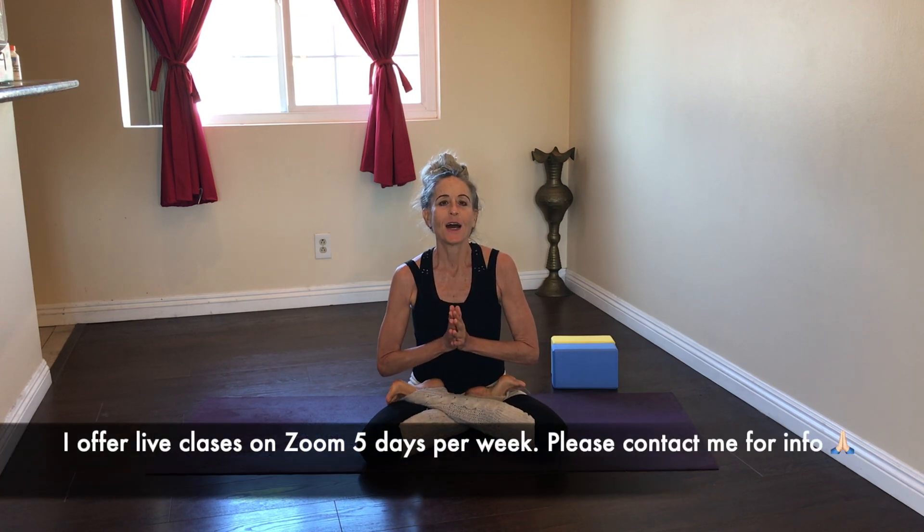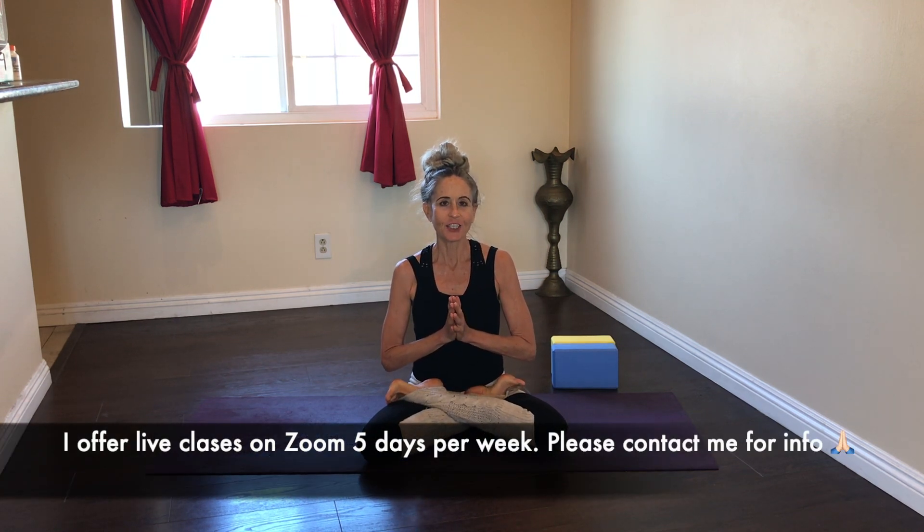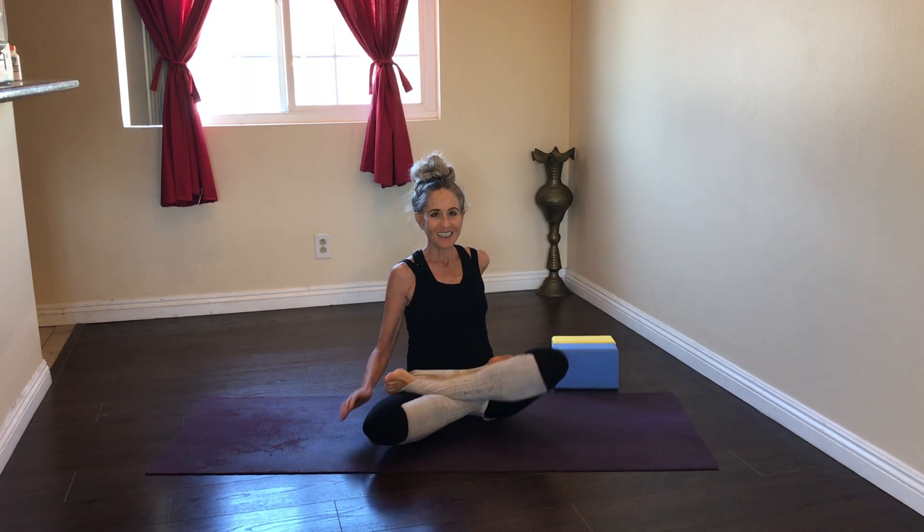Namaste, my name is Kamala and today I would like to share with you some variations for a posture that you may have done before called bridge pose. I'm going to show you some variations that we can do with bricks. Let's get started.